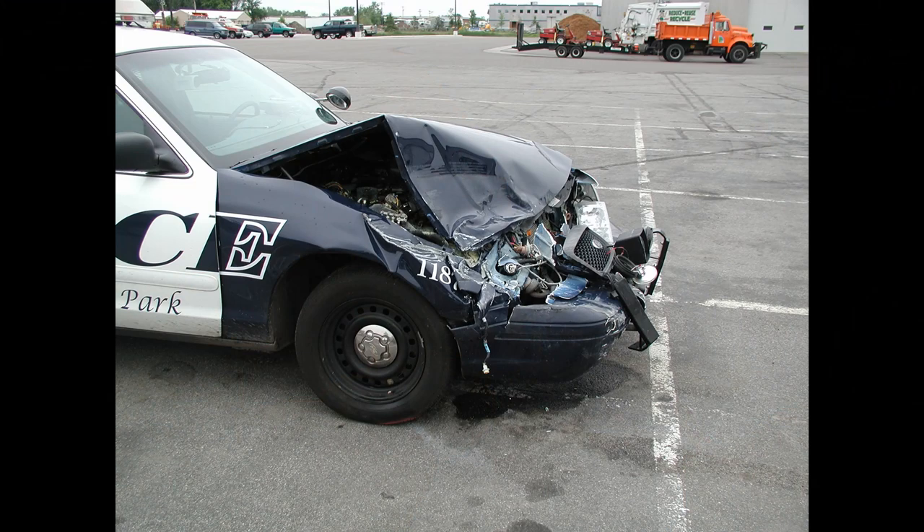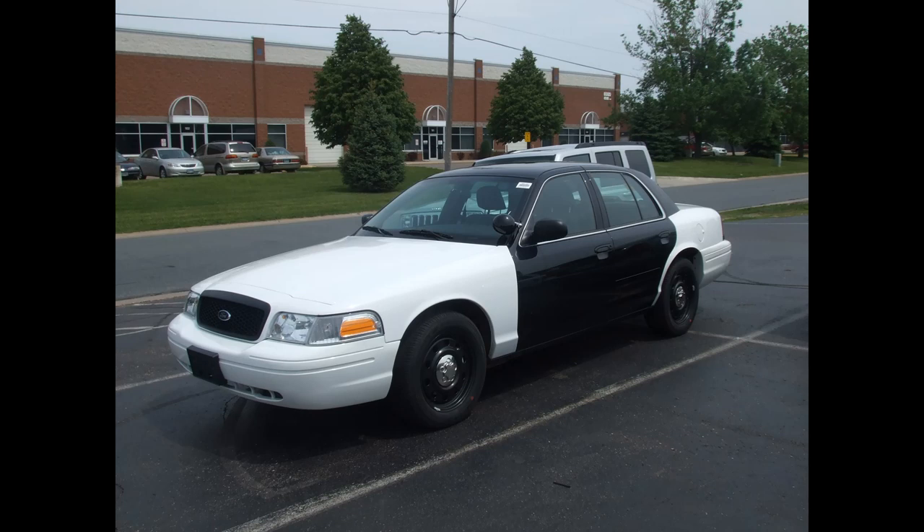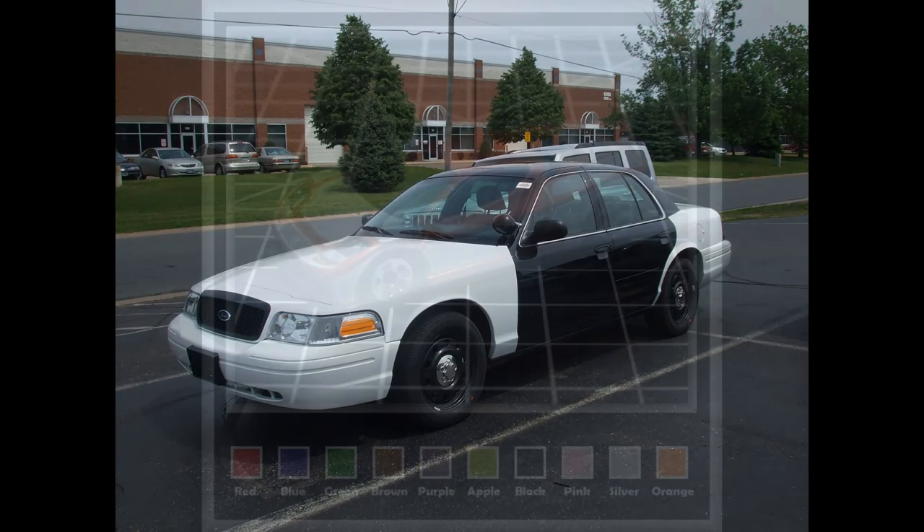When I worked for the police department, one of the things I did was provide oversight for the police fleet. When we would wreck a car and had to order a replacement, Ford always had a few on the lot. We called over and said we need a Crown Vic. They said the one they had was black and white, but our cars were blue and white — so we didn't care. What happened was somebody wrote the wrong code in the wrong box and they got a bunch of spare cars that were more like white and blacks rather than black and whites.